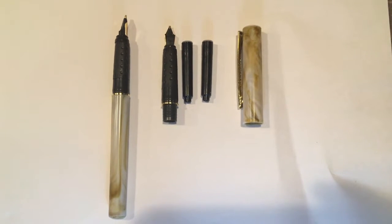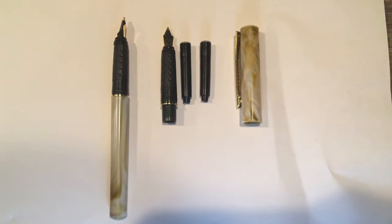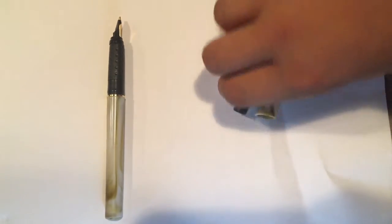I like that. And they give you another nib or point — whatever you want to call it — in case you break the original or something happens to it. I like that. So we read all the instructions and got it to work. We'll try and draw with it. We haven't drawn with these kinds of pens, so sorry if it's ugly or anything. So here we go.